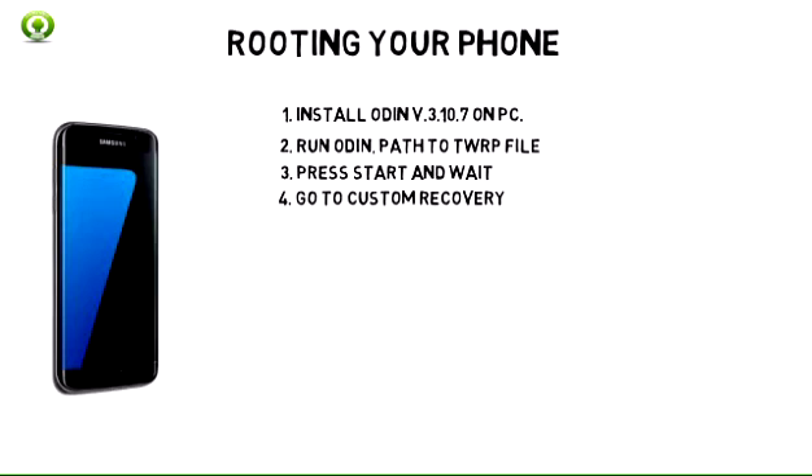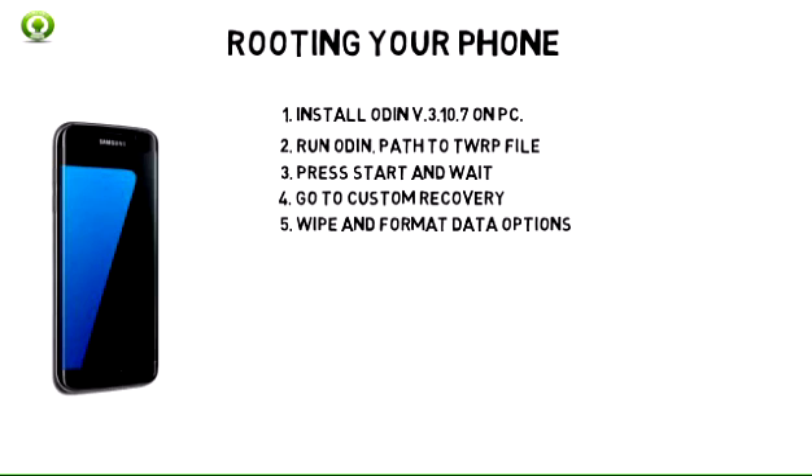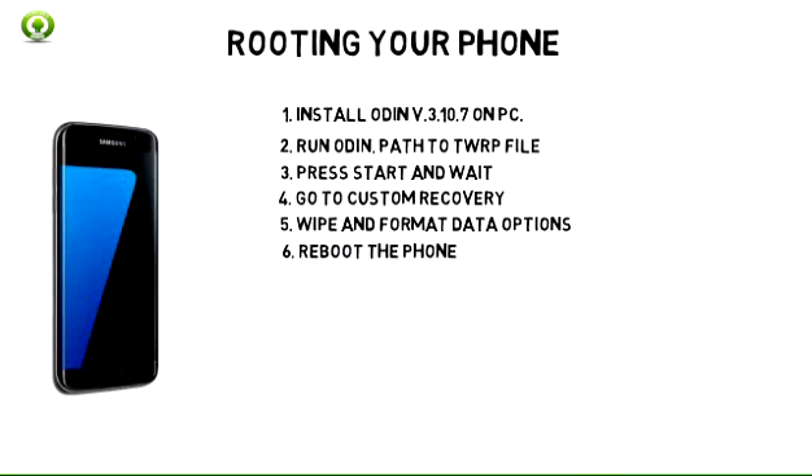4. Once completed, go to custom recovery by using the hardware key combination. 5. Once in recovery, look for wipe and format data options. Clear all the data. 6. Now reboot the phone in recovery. You will find the option to do so in TWRP options.